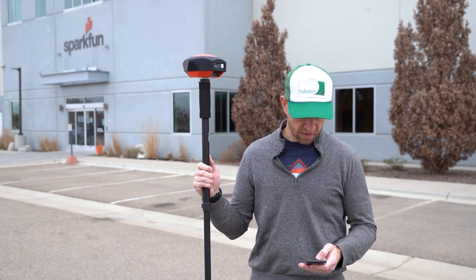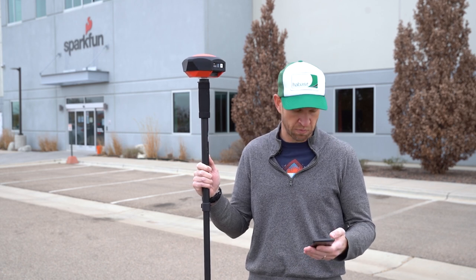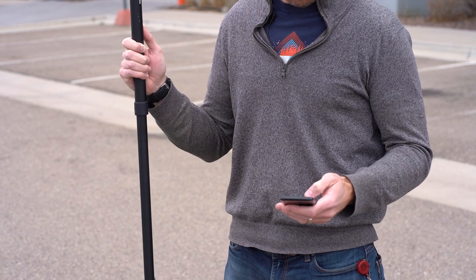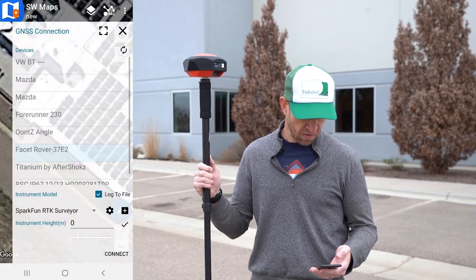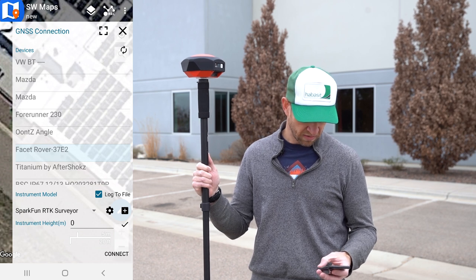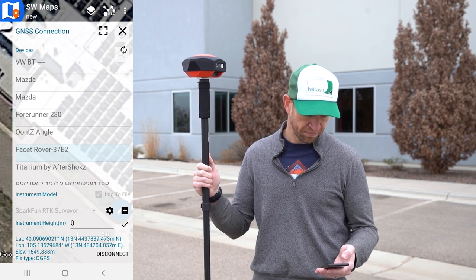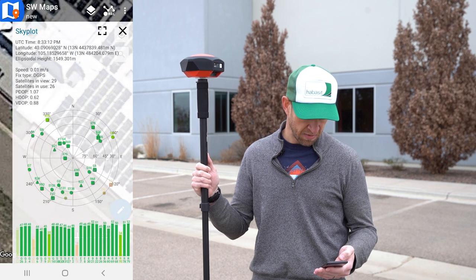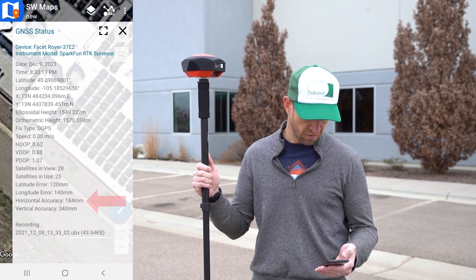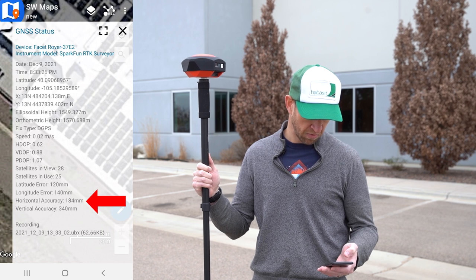Next we're going to connect SW Maps, which is the free Android app that we recommend using. You can use whatever GIS app you want, but SW Maps tends to work really well and provides everything that we need. We're going to continue the project we were working on before and connect to the Facet — MAC address 37 E2. Immediately we've got our lat, long, elevation, and fix type. We can even go in and see sky plots and GNSS status. Our horizontal accuracy is 184 millimeters — really pretty good, and way less than that quarter meter we were looking at before.